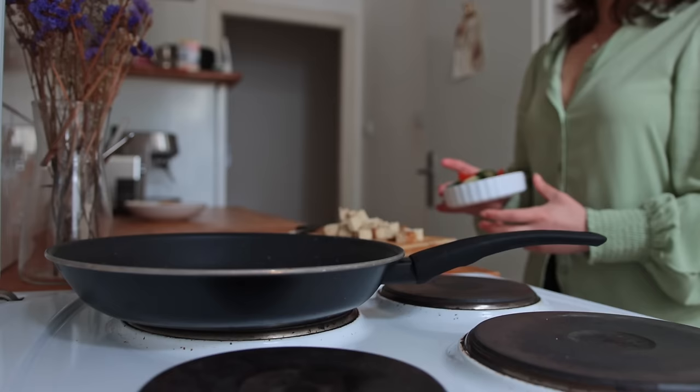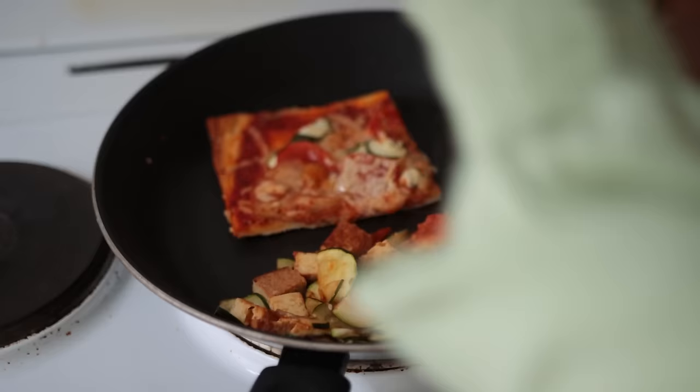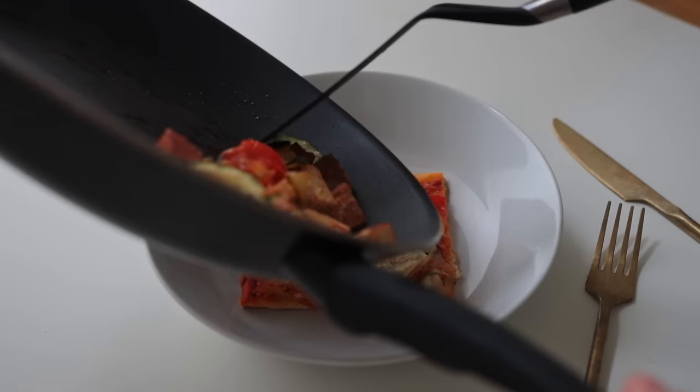Lunch was simply a ploy to get rid of leftovers — anything that didn't make it onto the pizza landed in this pan. Then I made some room to add the last remaining pizza slice.